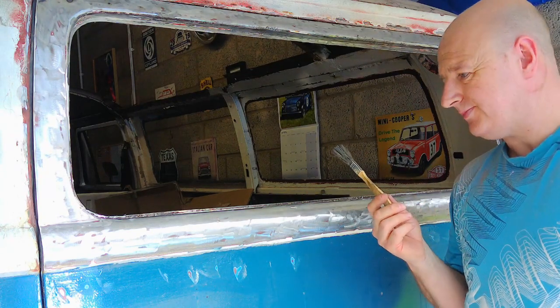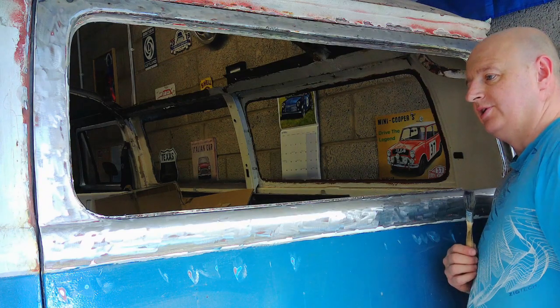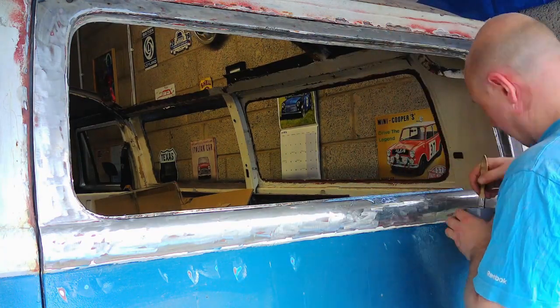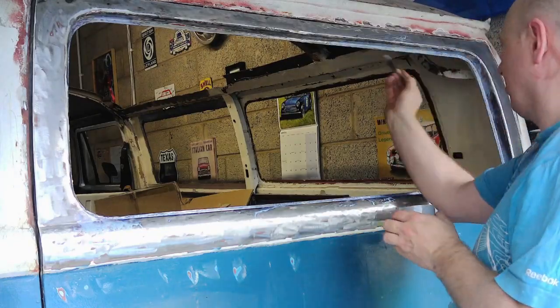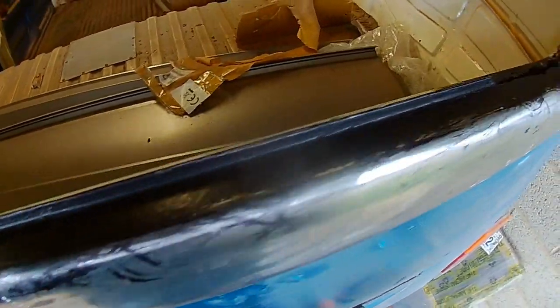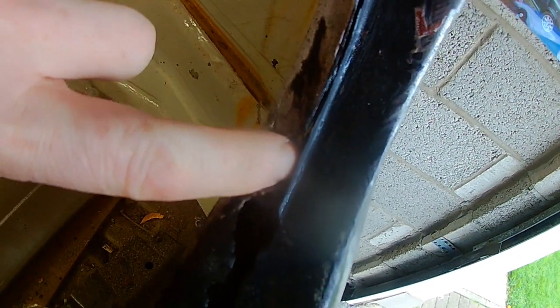I'm going to put this on and then leave it for a day because I haven't got much time today. By the time I come back it should hopefully all be set and ready to prime. A few days later, this has obviously all gone off and it's all solid — I'm happy with it. I need to cut back here, cut back up to here; you can see the metal's still rough in here, and then I need to get the repair piece in.